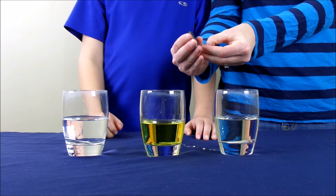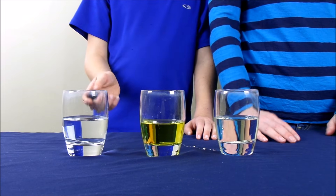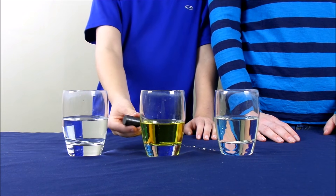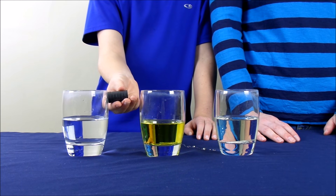Let's test out what happens when the paper clips are in liquid. The first thing we're going to do is put our magnet next to the glass of water. You see that the paper clips are still attracted to the magnet.